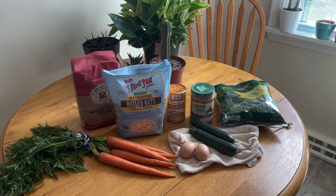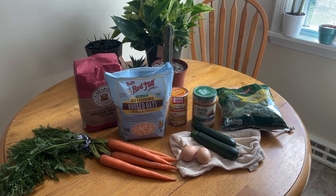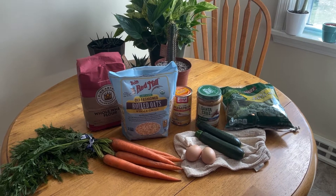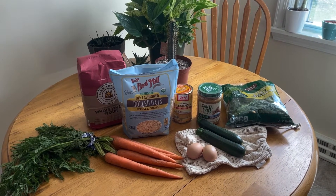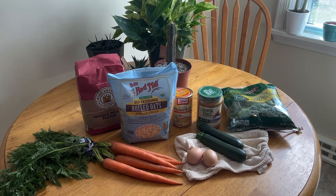For this recipe you will need carrots, zucchini, baby spinach, peanut butter, pumpkin puree, old-fashioned rolled oats, whole wheat flour, and two large eggs. Bonus points if you get those eggs from your own backyard.